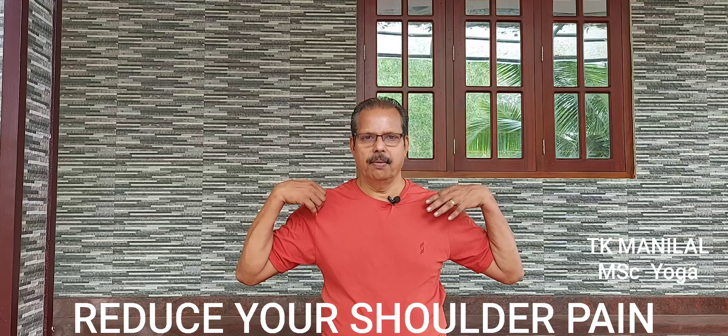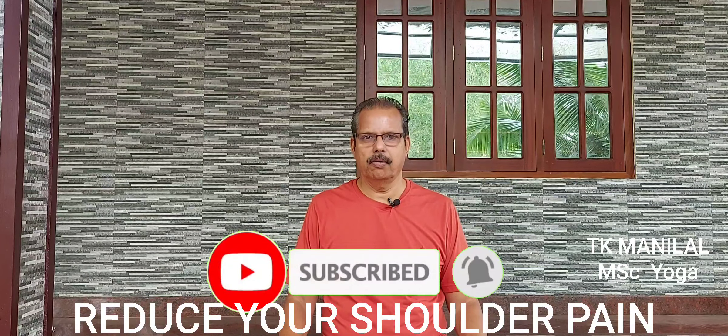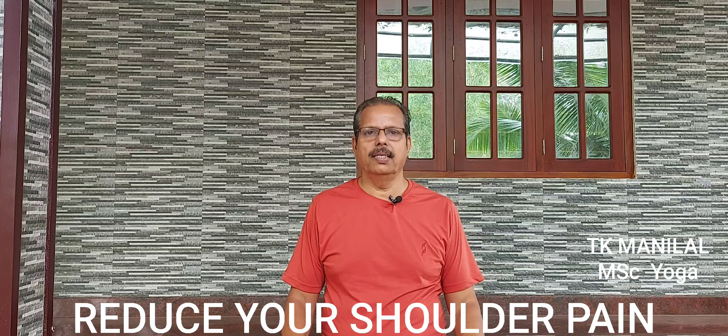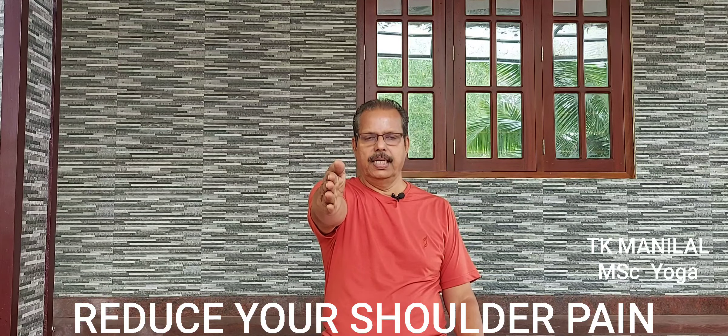Shoulder pain is very simple. Look, shoulder pain is very simple.